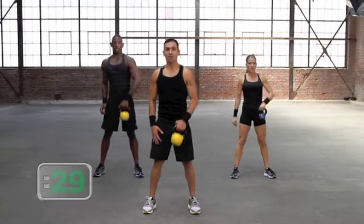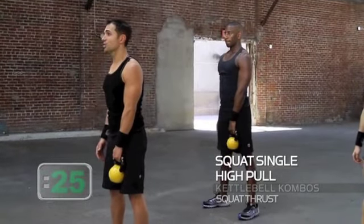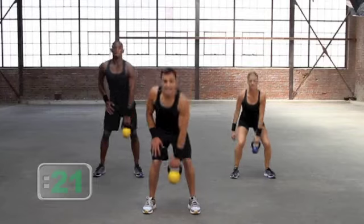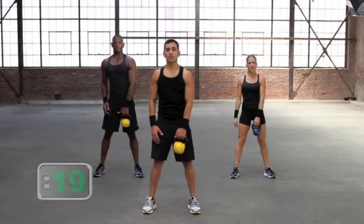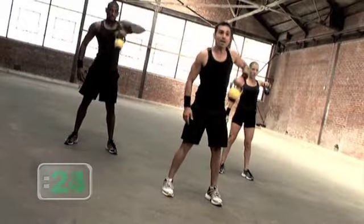Squat, high, recover — nice work. Squat, high, and recover. Make sure on that high pull that you get that nice elbow-driven lift. The wrist remains neutral. Two, and gun — that's your level one. So we go down, up, recovered.